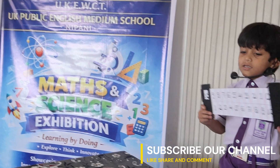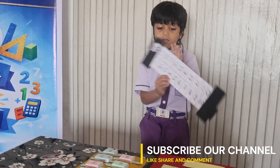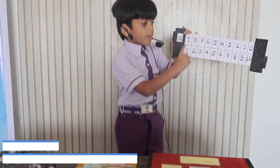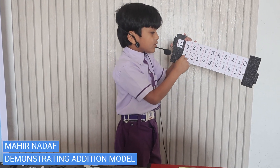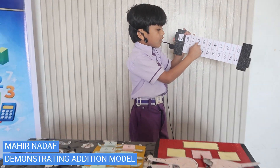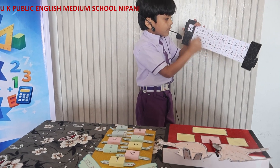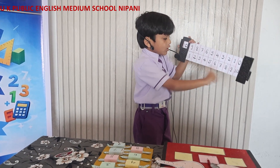I will use my hands like this and sliding them. 9 plus 1 is going to 10. 8 plus 2 is going to 10. 7 plus 3 is going to 10. 6 plus 4 is going to 10. So all is going to 10.